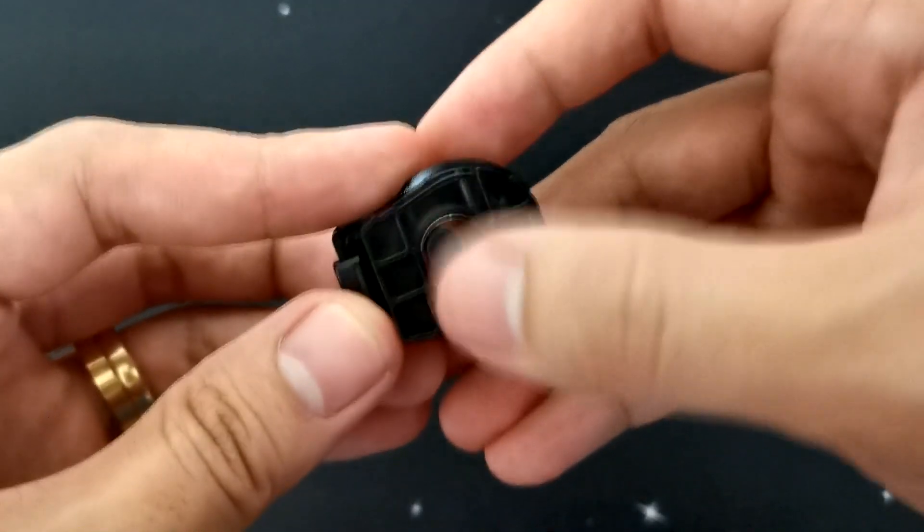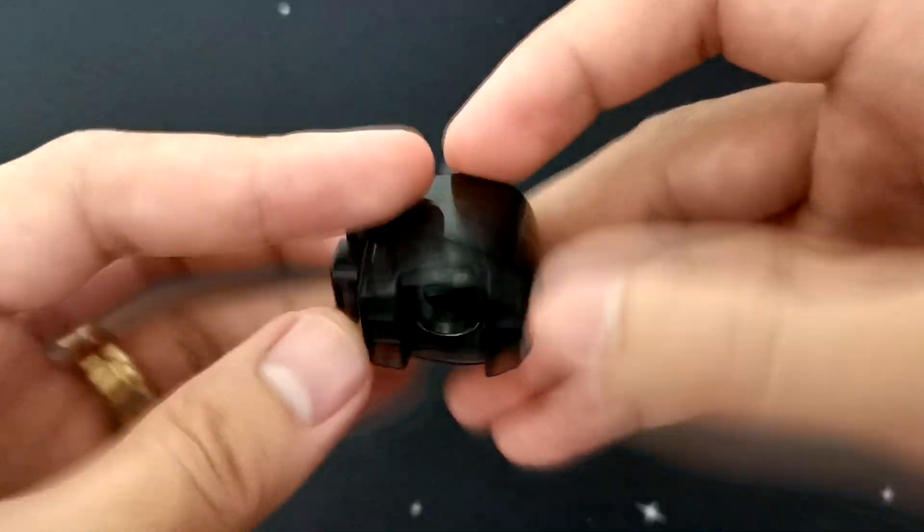Ito naman yung naglalock sa pad at saka doon sa mod. And then dito sa ilalim, wala po syang mga magnet kasi ito nga po yung panglock nya. Sakto lang ilalagay mo lang yung OCC mo dito — ganun lang po sya kasimple.